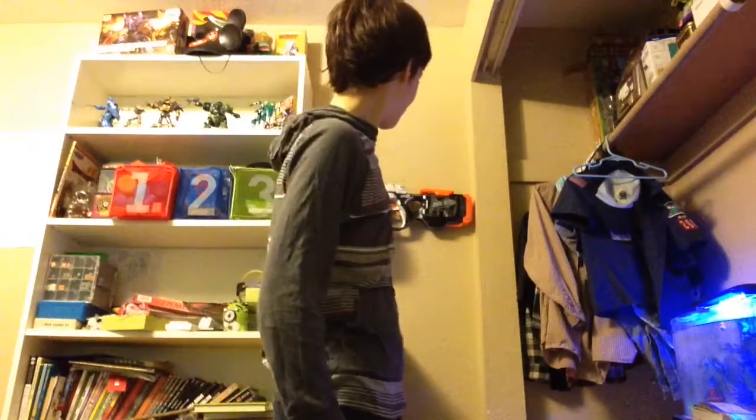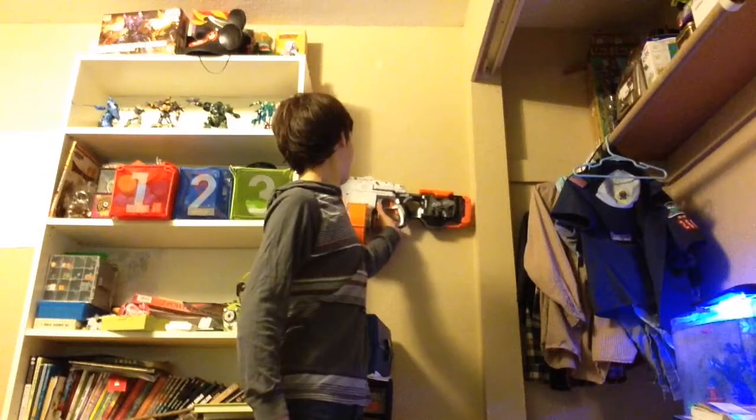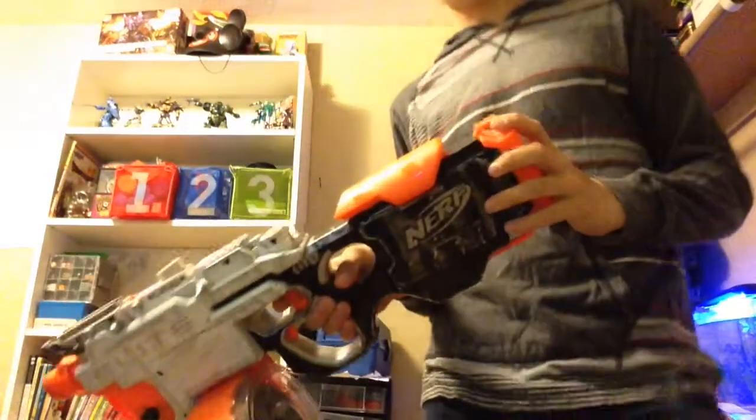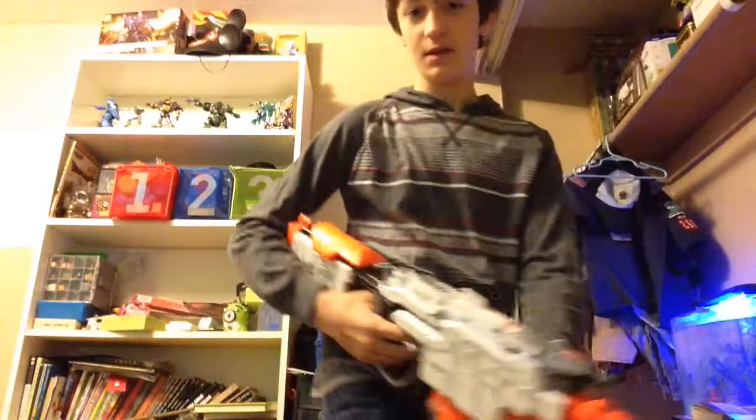Hey there, I can see that you're admiring my Nerf mod here — the Devil Caster. Overall, it's a pretty good gun.